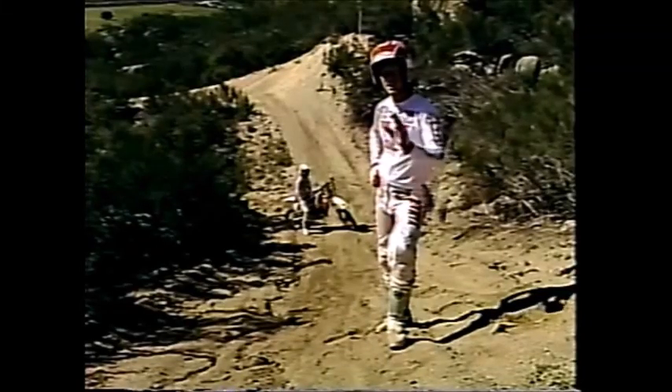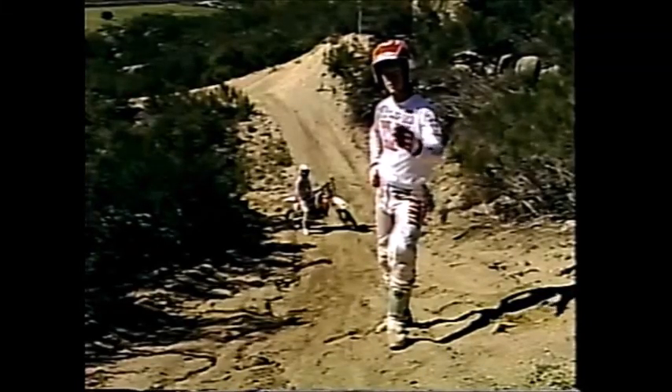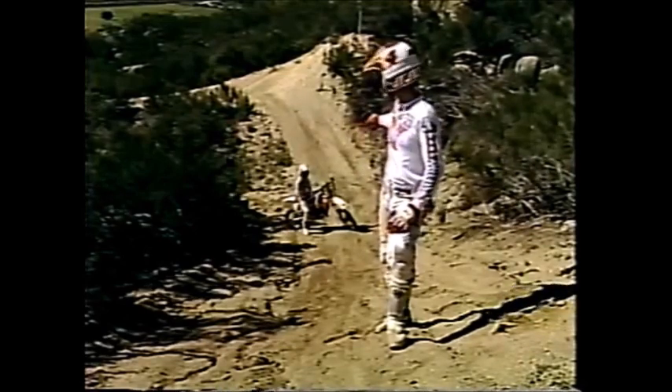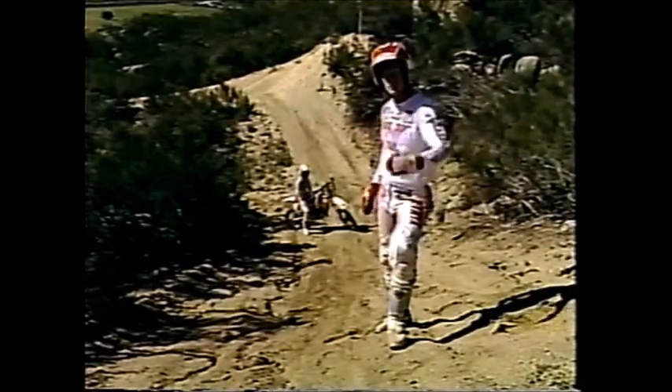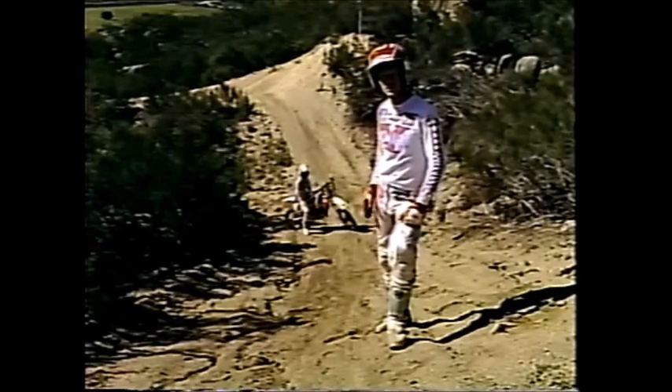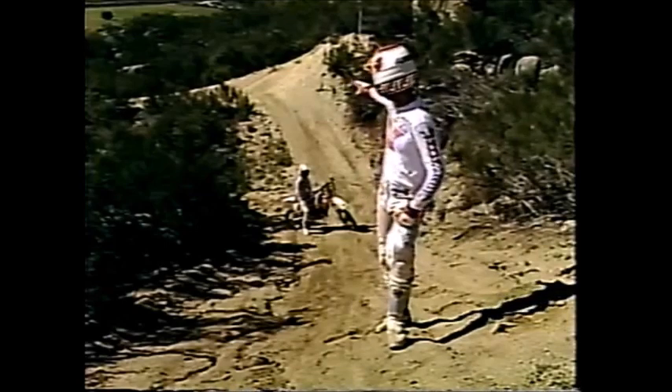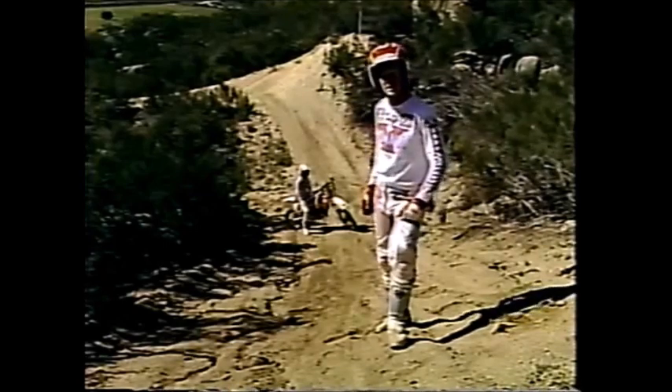We're at another tricky situation here. From the angle you're at, you're on top of the jump. Immediately following is this valley or ravine that you see Jeff at the very bottom of. If I approach that jump at the speed that I normally do, I would fly clean to the bottom, right where Jeff is, maybe a very hard landing, and then have difficulty with that sharp left-hander rise at the end.